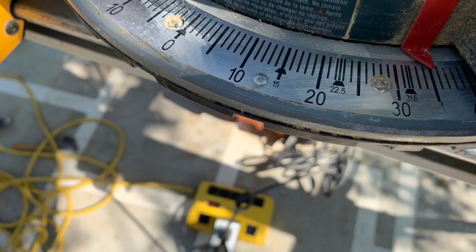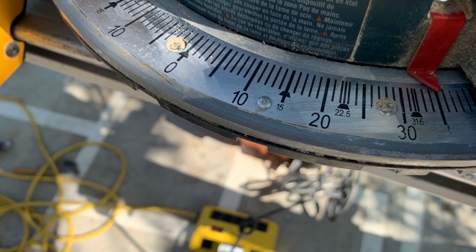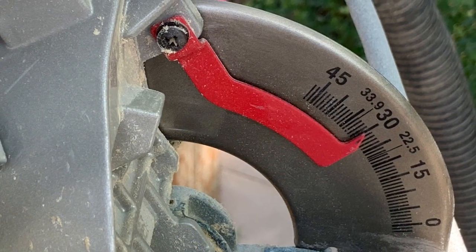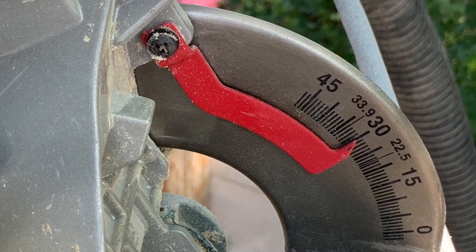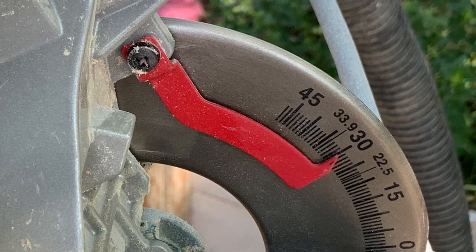Now on your miter saw, do 35 degrees for the miter and 30 degrees for the bevel. It could be a little bit different than that, but this will work fine. It's easy to remember.